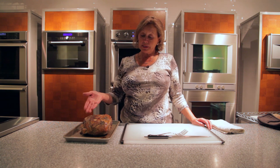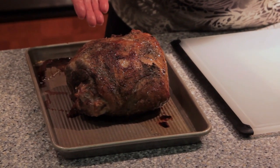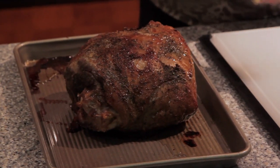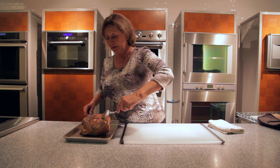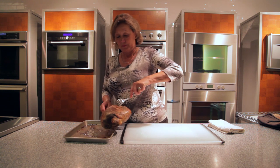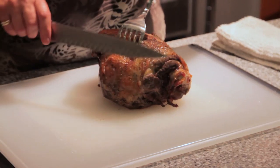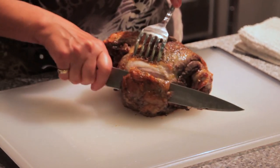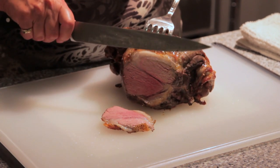You can see once again the skin has crisped beautifully and the fat has rendered. Let's see what kind of results we got from the meat. Look at that — perfectly pink all the way through.